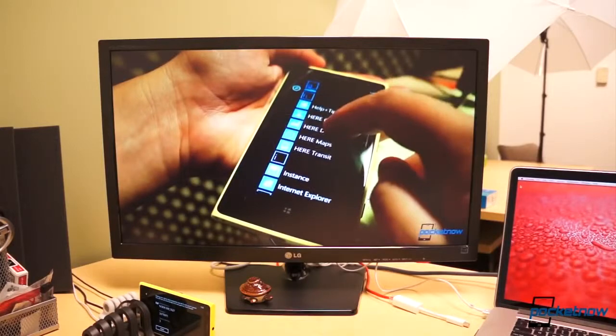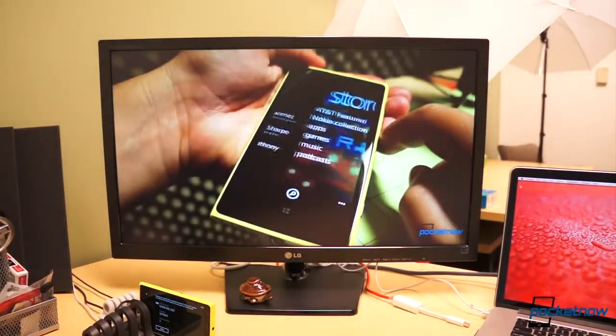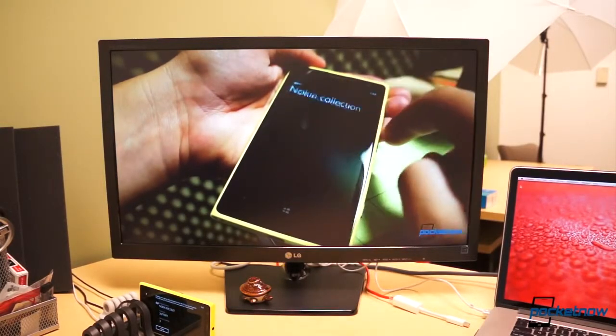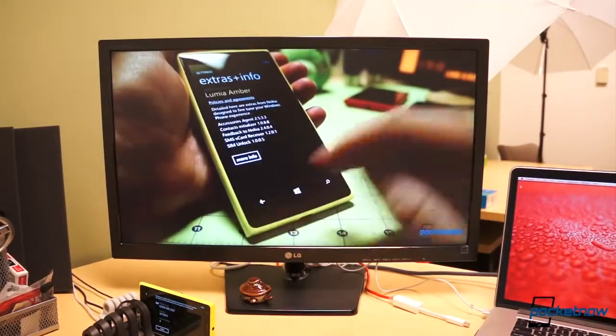However, there are some caveats worth mentioning. Unlike similar devices, Chromecast does not allow you to stream local content from your devices — only online content. And you cannot mirror your device's screen to your television. But that's only a small setback for such a cheap and otherwise very capable device.